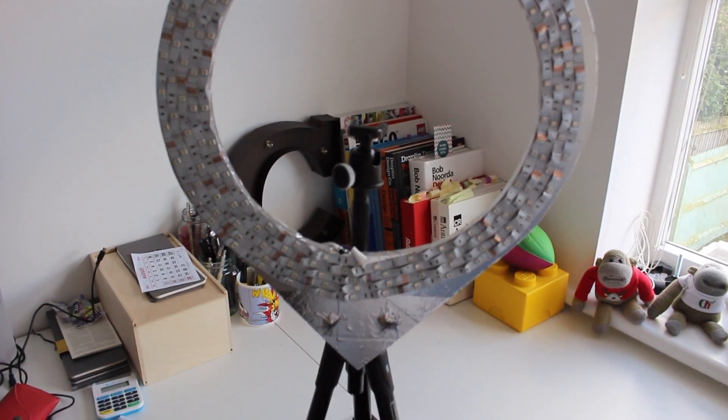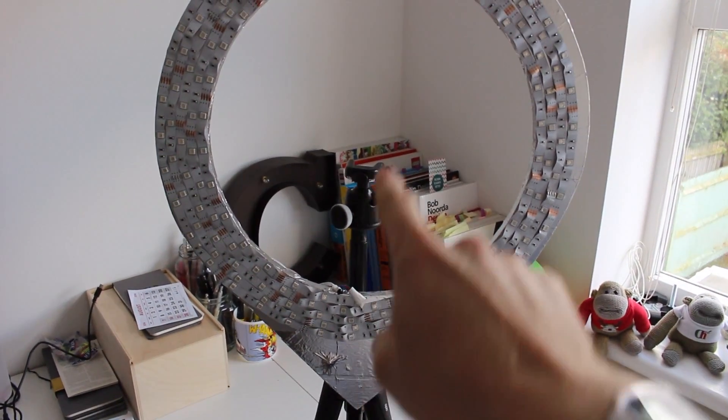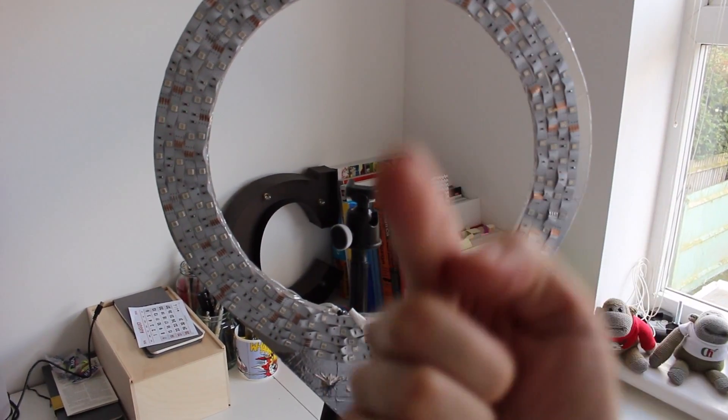The final product attaches to the centre pole of my existing tripod and the camera is placed in the middle. The particular set of lights I bought comes with a remote control and an infrared sensor and does about 48 colours. You can adjust the brightness up and down and even set your own. For 10 quid you can't really go wrong — maybe at Halloween I can do red. Let's connect this to the camera and see what you think.